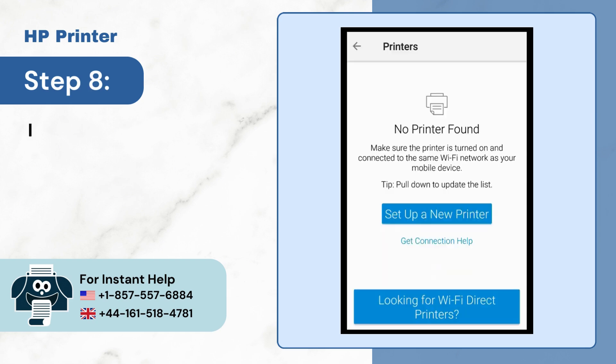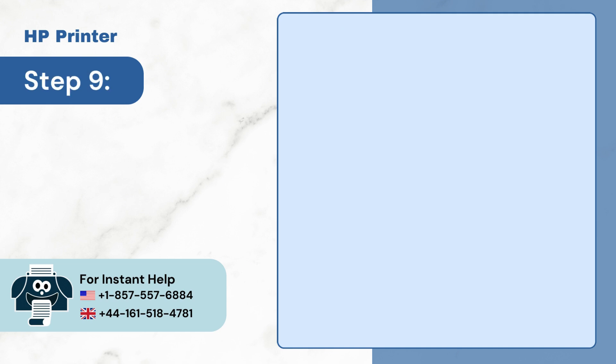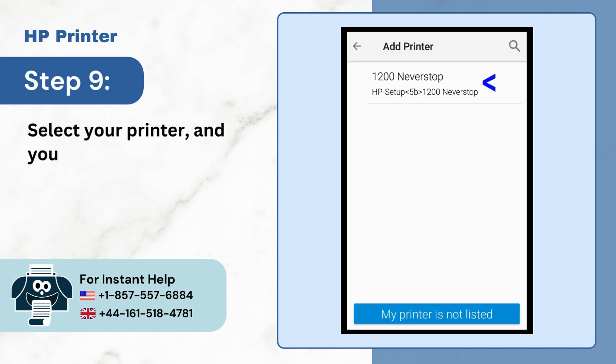Step 8: If it is unable to detect your printer, tap 'Set up a new printer.' Step 9: Select your printer and you can start printing.